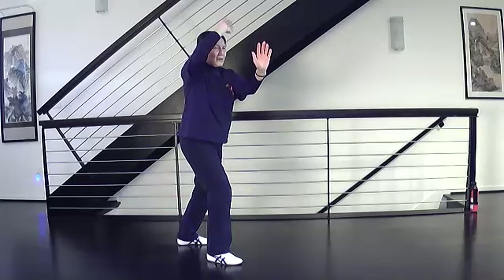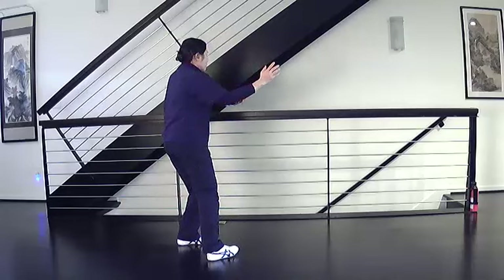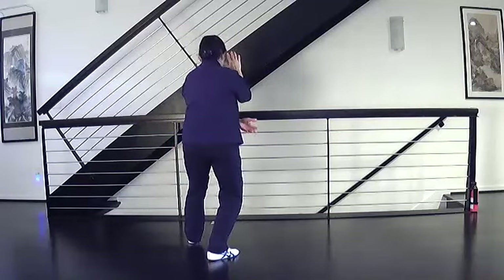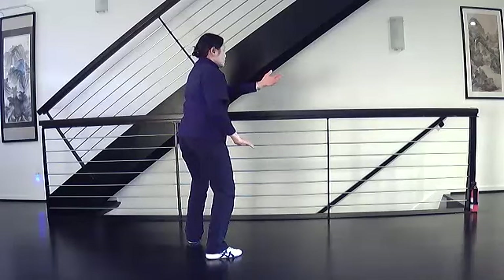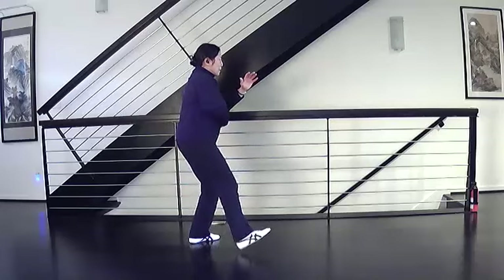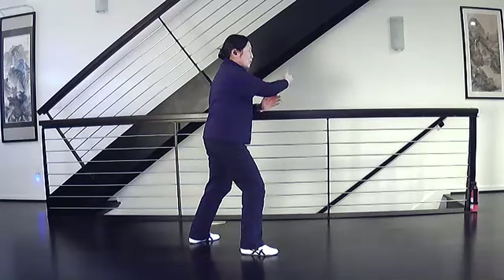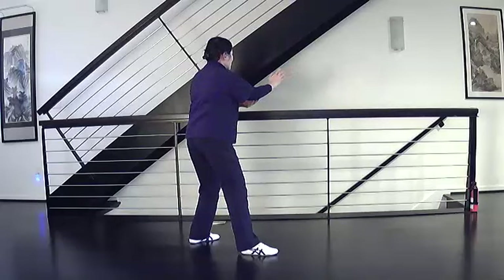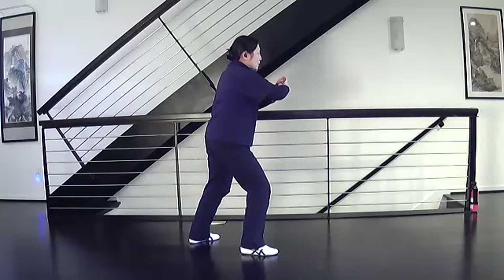Transition to grasp the bird's tail. Shift your weight back, hands in roll back position. Turn the right foot to the corner, shift weight to the right, pivot the left foot, step and close, open and shift weight. Right ward off, shift right, turn the left foot to the corner, pull left foot to the right foot, step and close, separate and shift weight. Roll back, rotate your arms, turn to the corner, shift weight back as you move to the other corner. Press, pull in the right, attach the left, expand forward.